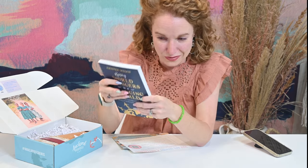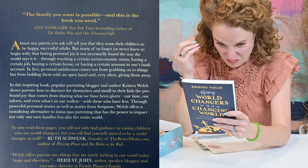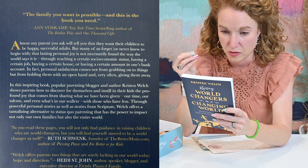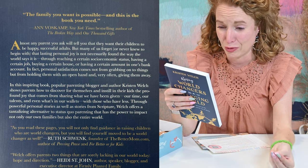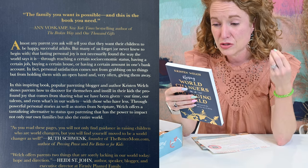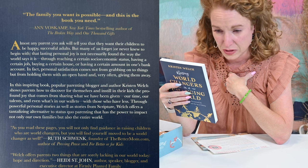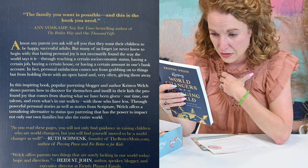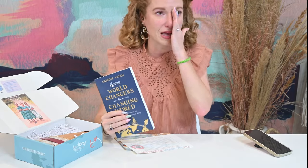Let me read a portion of the back: 'Almost any parent you ask will tell you that they want their children to be happy, successful adults. But many of us forget — or never knew to begin with — that lasting personal joy is not necessarily found in the way the world says it is: through reaching a certain socioeconomic status, having a certain job, buying a certain home, or having a certain amount of money. In fact, personal satisfaction comes not from grabbing onto these things, but from holding them with an open hand and very often giving them away.' That is my desire for these girls.